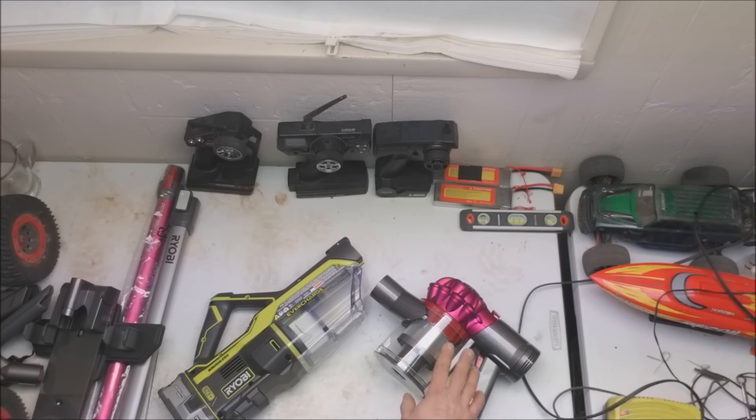This is the Dyson V7. They have a V8 version, which is one step higher, rated at 115 CFM with a 40-minute run time. The V7 has a 30-minute run time, and the V6 has the same motor as the V7 but a slightly smaller battery giving about 20 minutes. The Ryobi is claiming 40-minute run time. Both have high and low speed, where on high speed you're drastically reducing run time down to five, six, seven minutes.